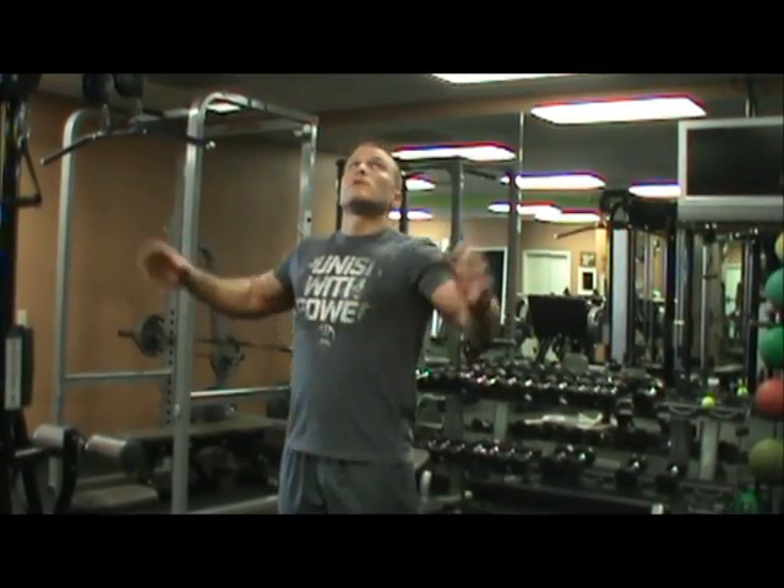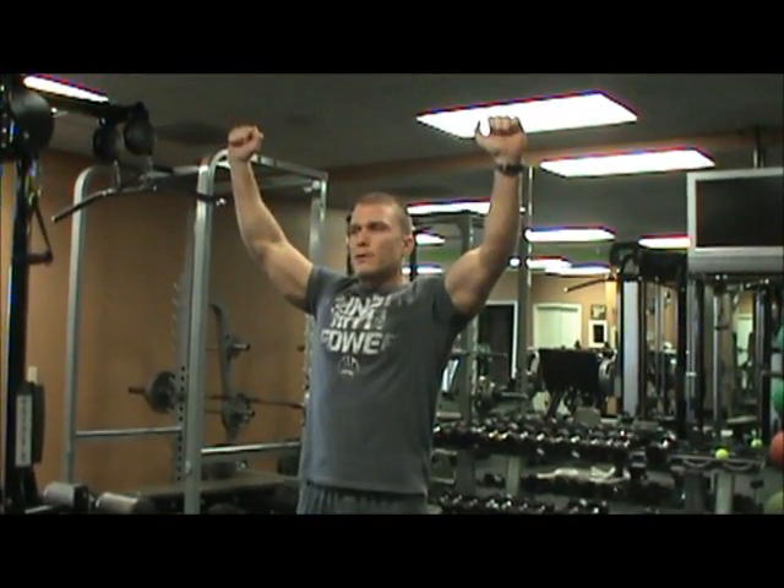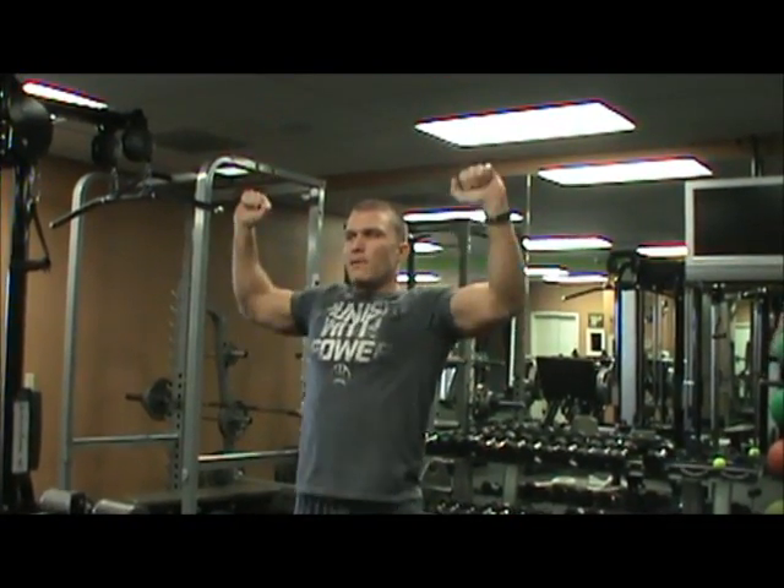The first exercise is a pull up. You have to have a wide grip — you can't use another grip, it's got to be wide. And you've got to go through a full range of motion, so no half pull ups. It's got to go all the way up, all the way down.